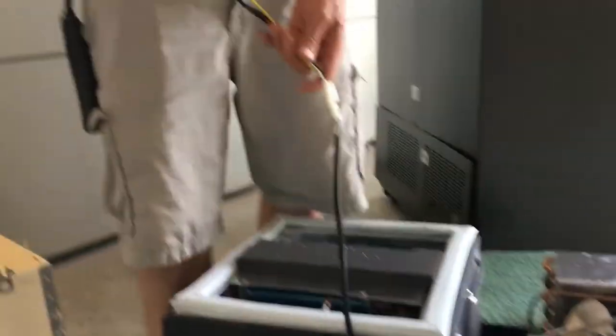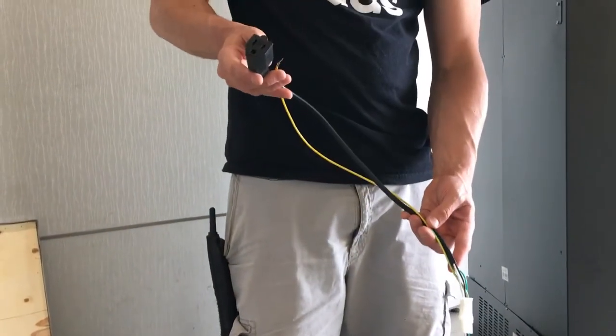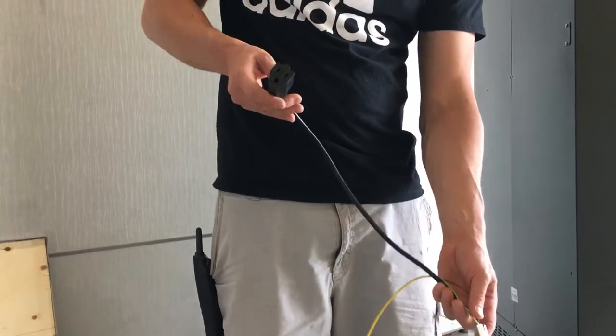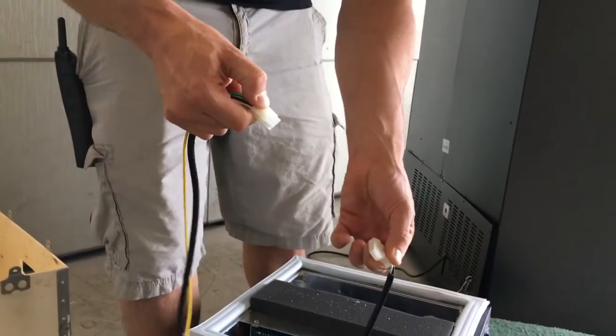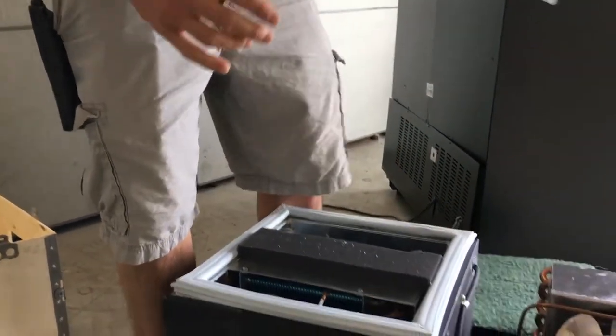You'll notice that there's a harness here. This is only for the RC800 — so if you do not have an RC800 or RC850 machine, you will not be using this extra cord. You just unclick it, remove it, and you will not use it.